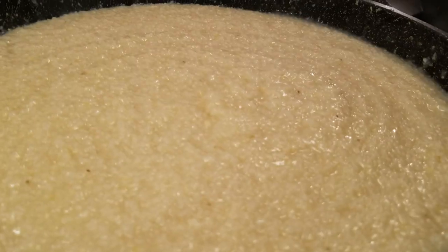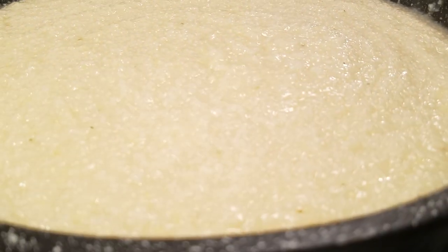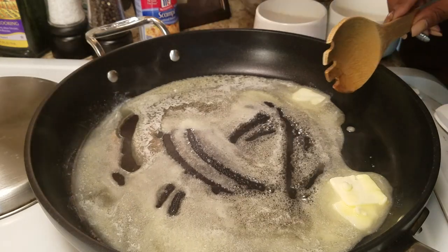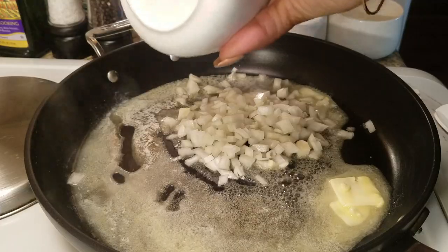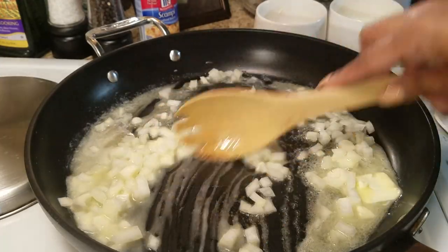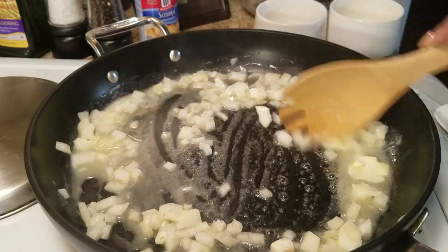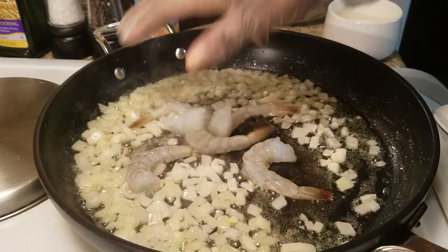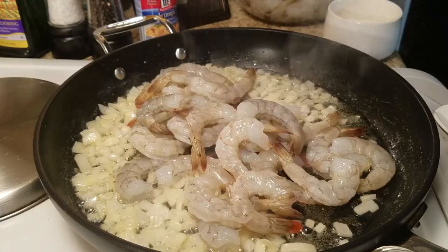Make sure you try the chicken broth if you haven't already. Now we're going to move over to make our shrimp. Over medium-high heat, I'm melting about three tablespoons of butter and I'm going to sauté some onions. Feel free to leave those out, but I love onions. After a few minutes, we'll start adding in our shrimp and you just want to cook them until they turn pink.